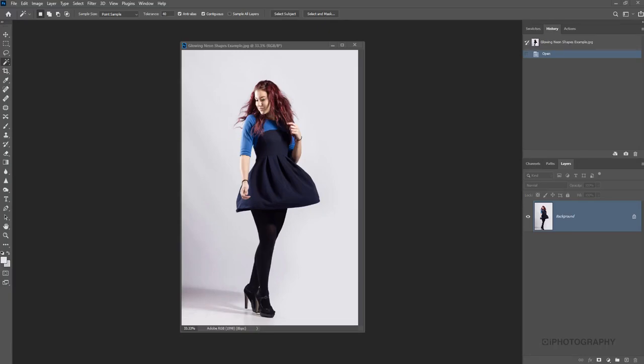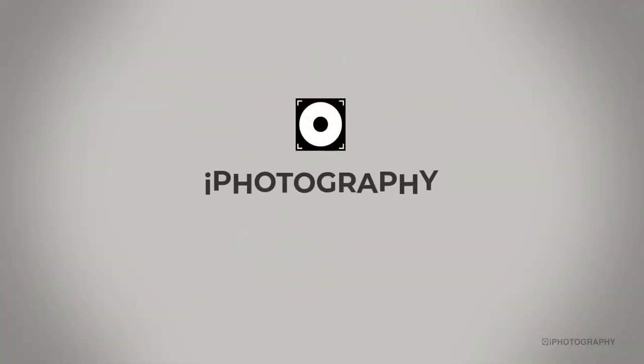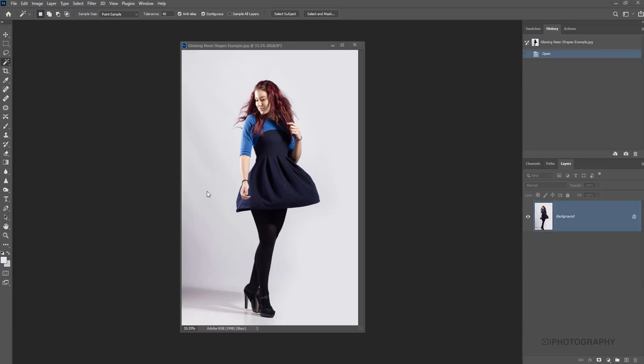Today I'm going to take you through a really quick and simple tutorial about being able to add some cool neon shapes to photographs. This is our starting photograph. You can use anything really. I have found that sometimes low-key shots work quite nicely because the bright neons work quite well against them, but it's not to say you should only do it on those types of images.